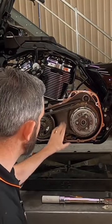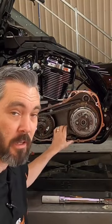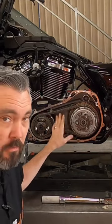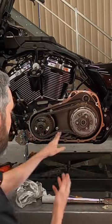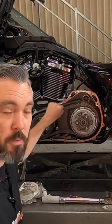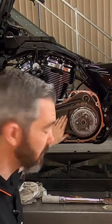I just want to address something with this primary chain tensioner. Again, there's probably guys out there that are not going to like this, but the manual adjustment ones out there — they adjust the chain in the tightest spot, and therefore you have a very loose spot in the chain, because you do have tight and loose spots in this chain, believe it or not.